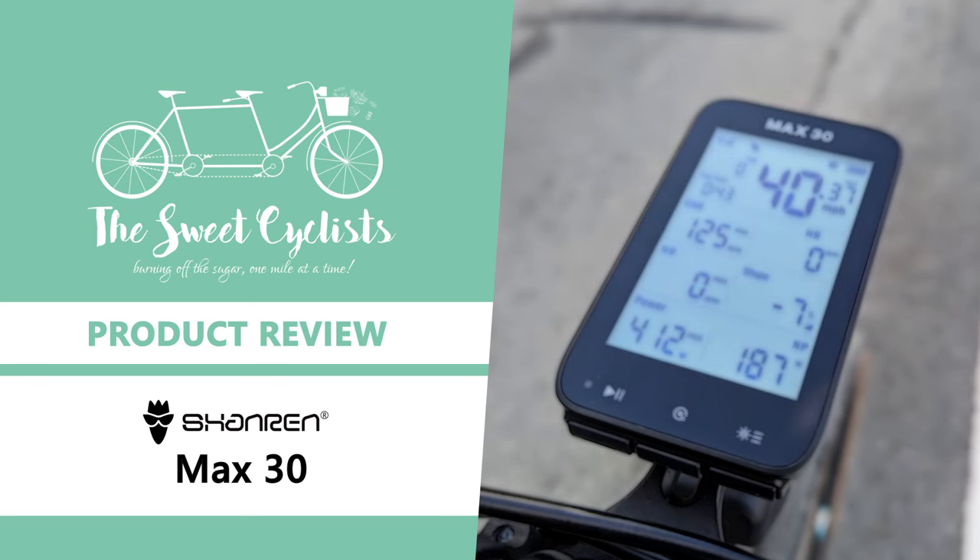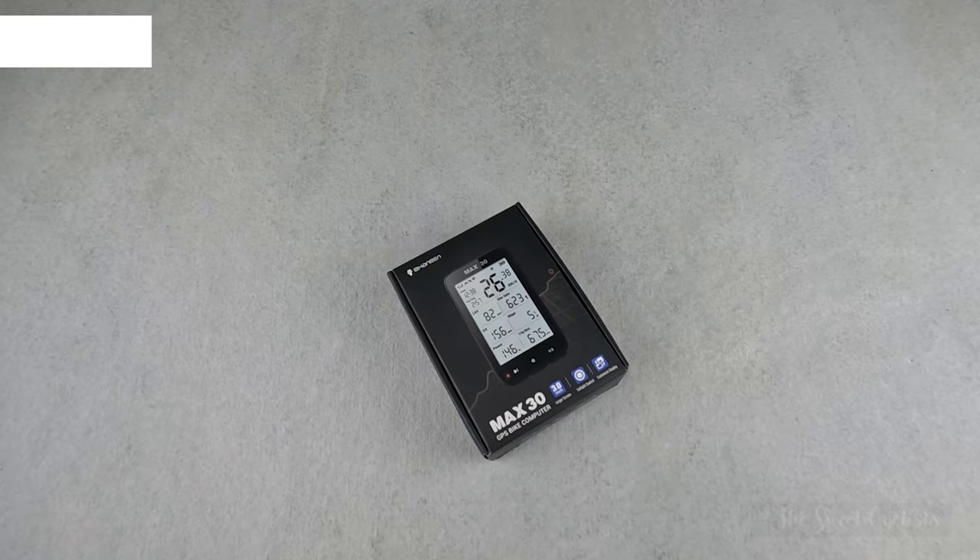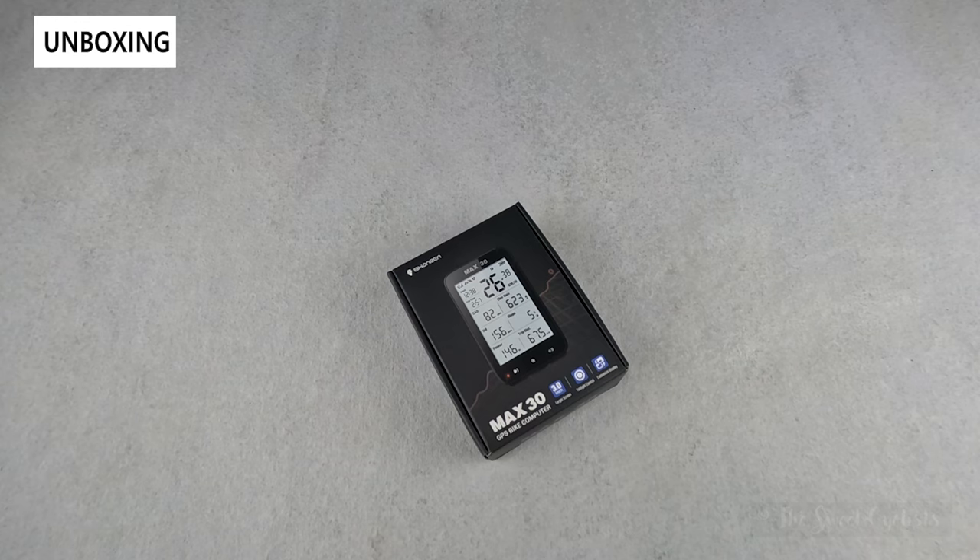Thanks for tuning in today — we're going to be reviewing the Shanren Max 30 GPS cycling computer. GPS cycling computers allow you to review real-time riding metrics without the need for additional sensors, but are often expensive. The Shanren Max 30 offers the convenience and accuracy of a GPS cycling computer at a much more affordable price point that's not usually available from other brands.